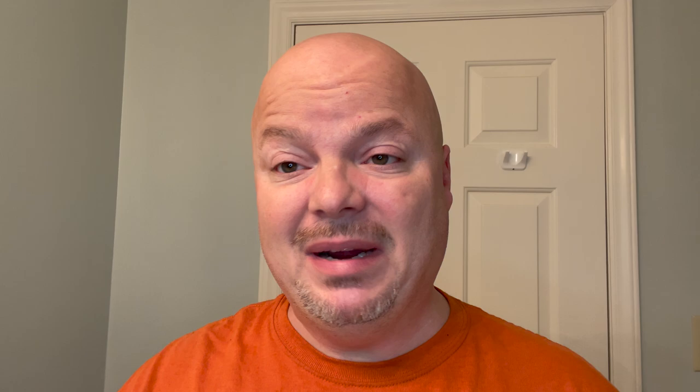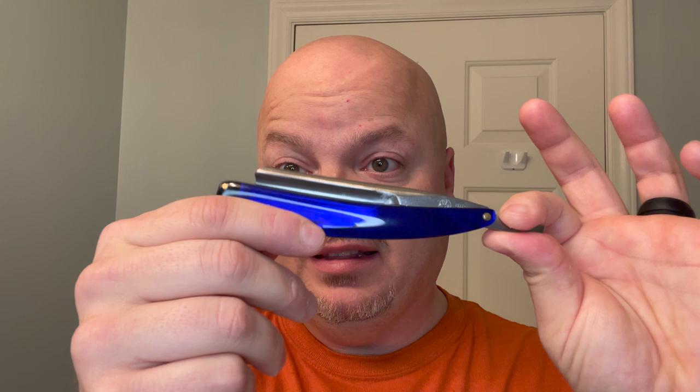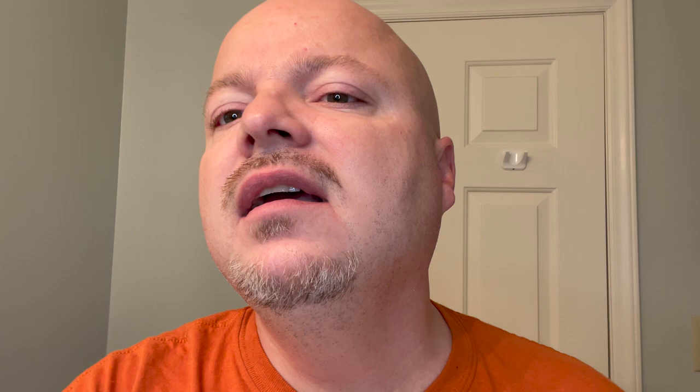Today we're going to be using the John June Shorty, which I got from Marion the Barbarian. I'm told by John June that Marion will have more of these John June Shorties coming in. If you want to hit Marion up, I'll put his email address below — he is the person in the United States to get these from. In John June's next batch, Marion will have nickel plated, I believe. I'll put Marion and John's information below. If you're in the U.S., go through Marion; if you're in Europe, go directly through John.